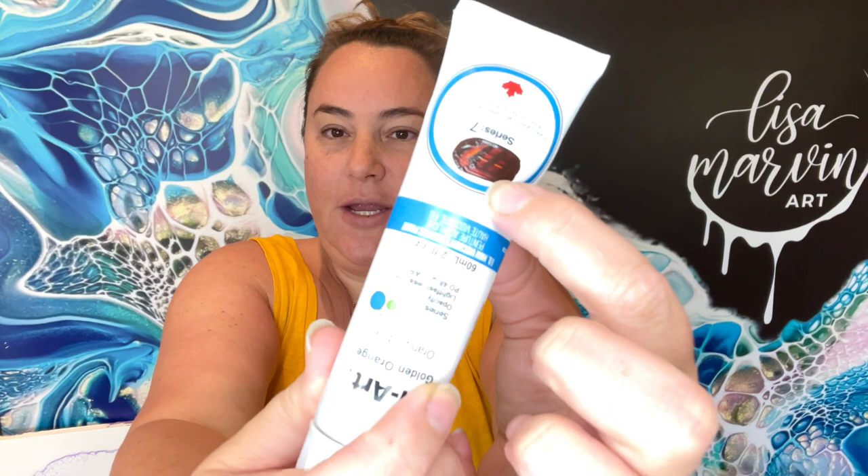Number one: golden orange. I think I remember now — I got a lot of reds because I want to play around and see which reds I'm really liking. So golden orange looks very maroon-y.